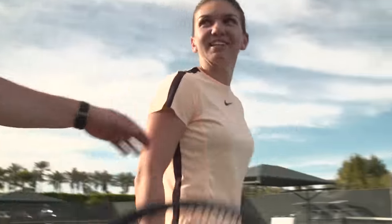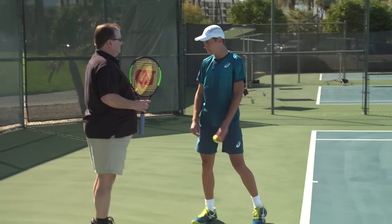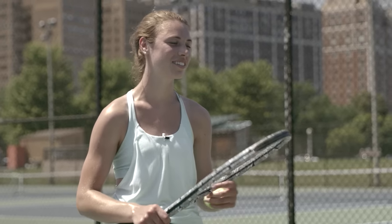Thank you very much. Very nice racket. I could almost start playing with that straight off the bat. It's fast. I haven't hit with Wilson in like five years. When is this racket coming out? Anywhere.